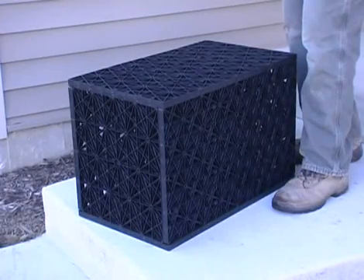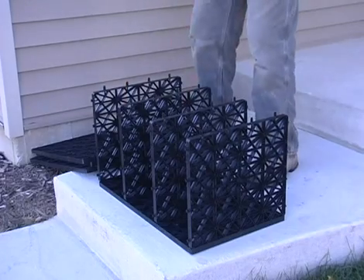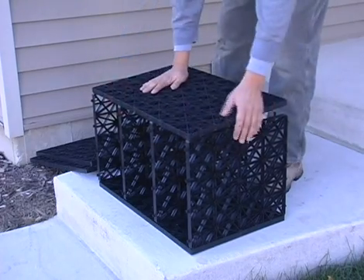Assembling the AquaBlox is easy and requires no tools. Simply lay down one of the four long panels on a hard, flat surface and connect the four inner panels as shown. Place a second long panel on top and apply pressure to the surface until the components fully snap together.